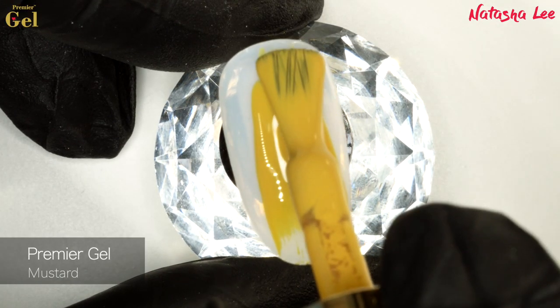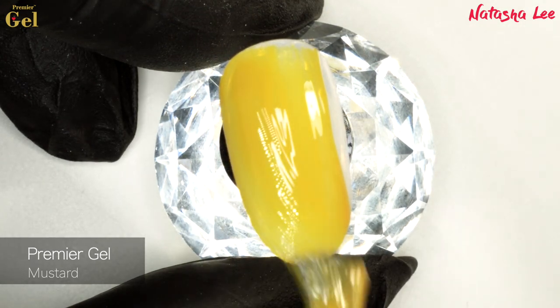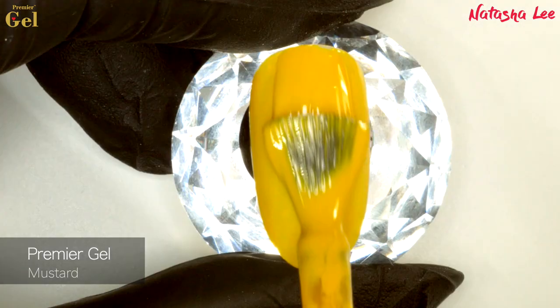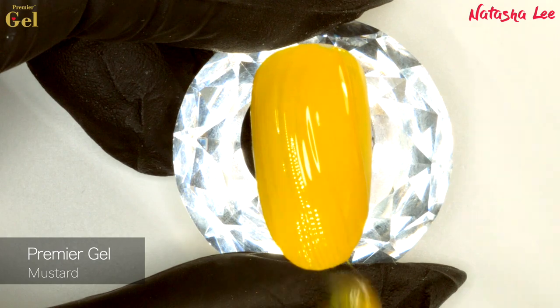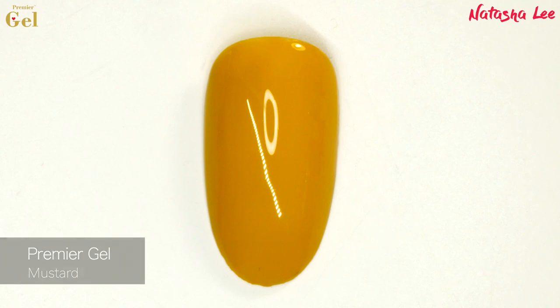Next we have Mustard. Now it's really hard to capture yellow on camera and get it accurate, so this colour doesn't come out quite right with the lighting, but on the final swatch I have colour graded it to make sure it's as close to real life as possible. It is a fantastic two-coat, amazing-coverage colour.